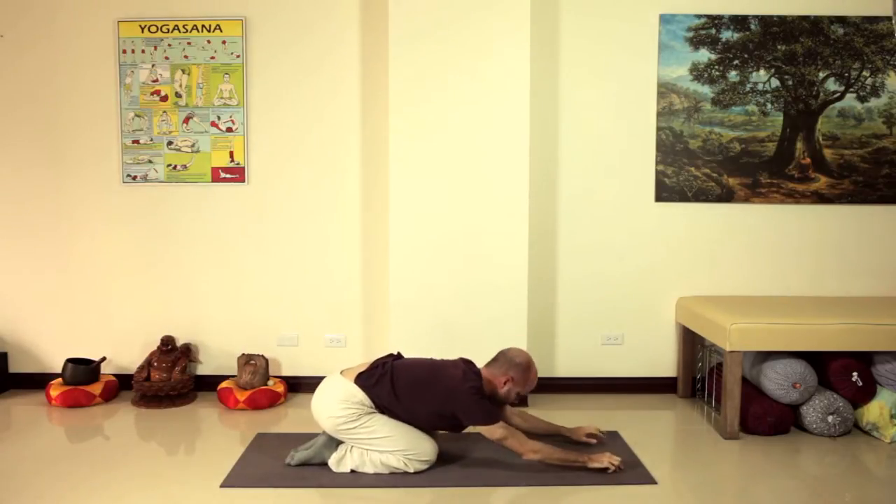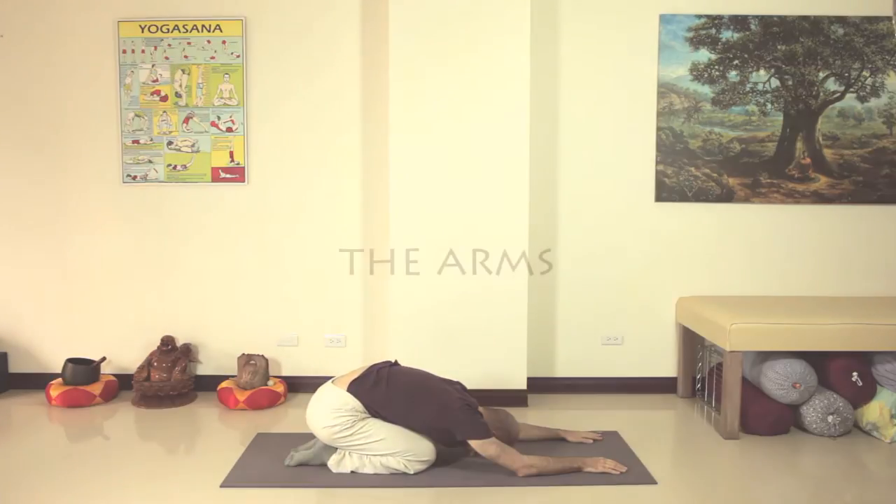We'll start with the arms. Your forearms will be the foundation for this pose. We'll set them up into a triangle shape that will make a sturdy foundation and help you keep your balance. By pushing them down into the mat, you'll also take some weight off your neck and help keep yourself safe.